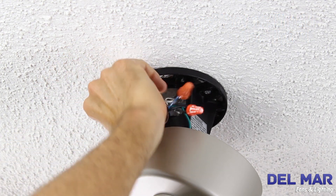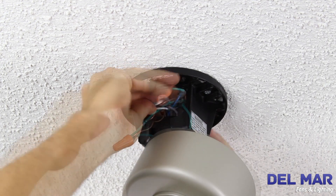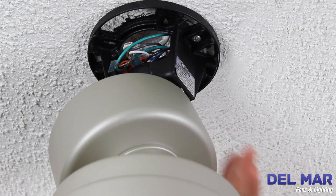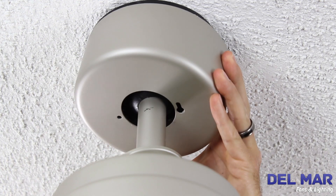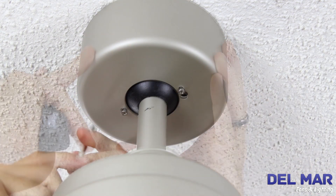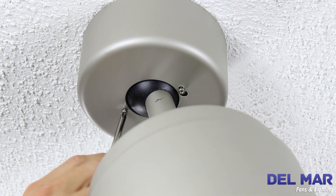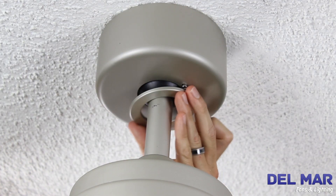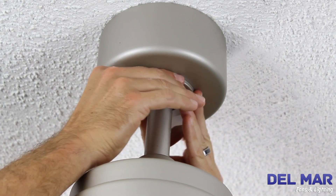After splicing, the wiring should be turned upward and pushed carefully into the outlet box. Loosen two shoulder screws in the hanger bracket. Securely attach the canopy housing over the shoulder screws. Attach and tighten the canopy screw cover over the shoulder screws in the hanger bracket utilizing the key slot twist lock feature.